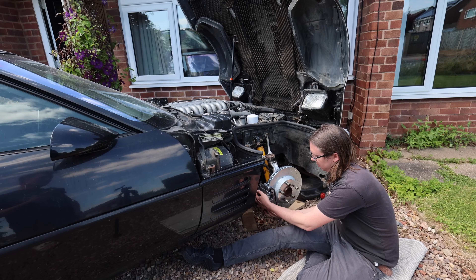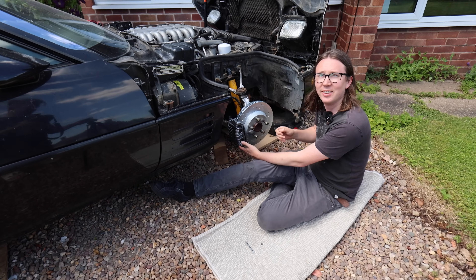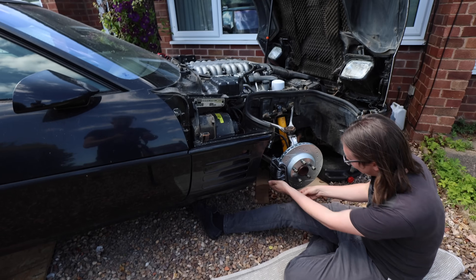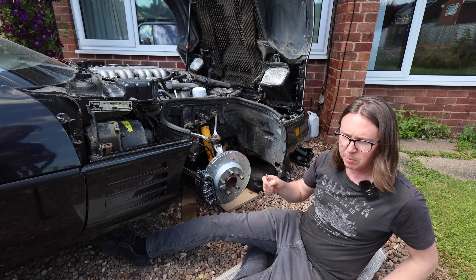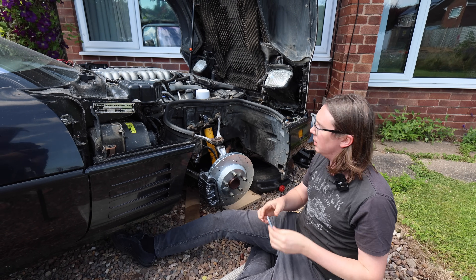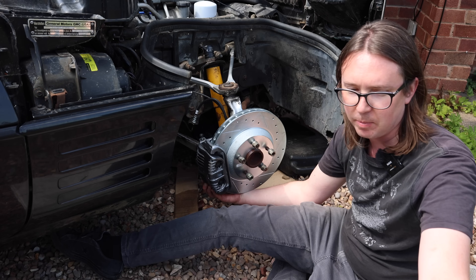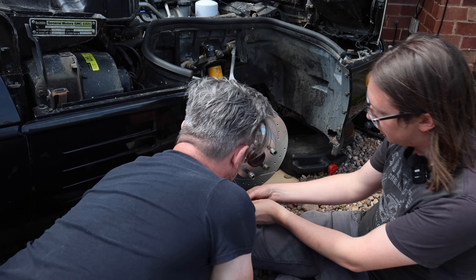Doesn't the weather being nice make it so much easier to work? Well, you can't bleed brakes in the rain - your reservoir will end up full of water, which is far from ideal. Use the clampy thing so you can hold it and push it in at the same time. If you want I can act as the clampy thing. Okay, it's just getting the right amount of clampage.